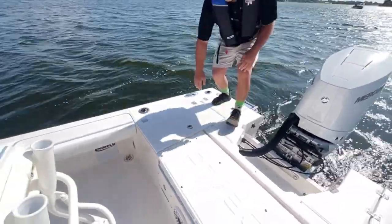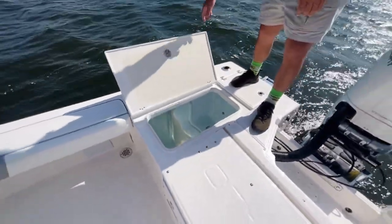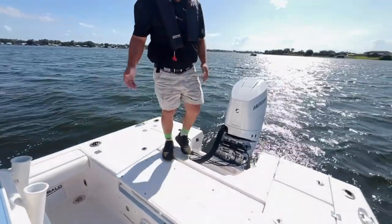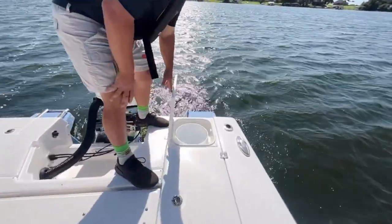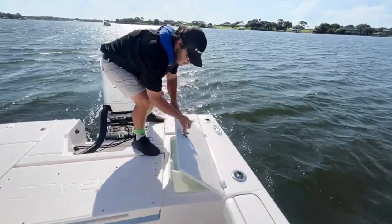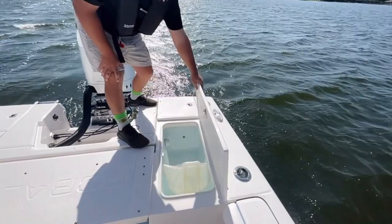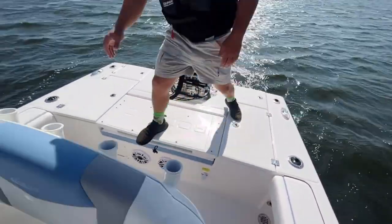Moving up, starboard side live well — big. Moving to our port side: 5-gallon bucket storage. Port side live well.